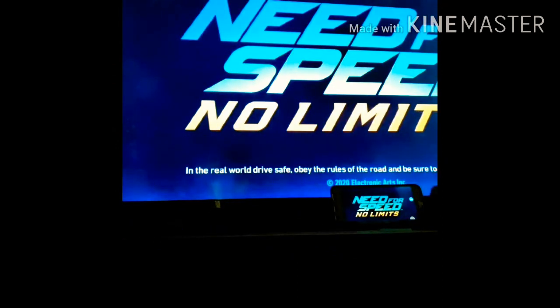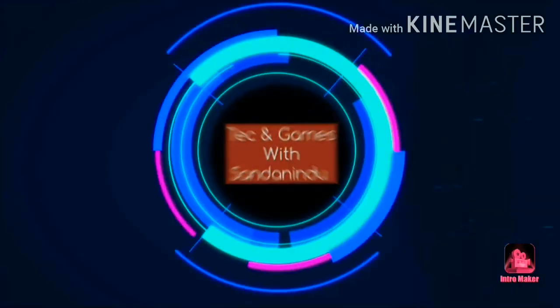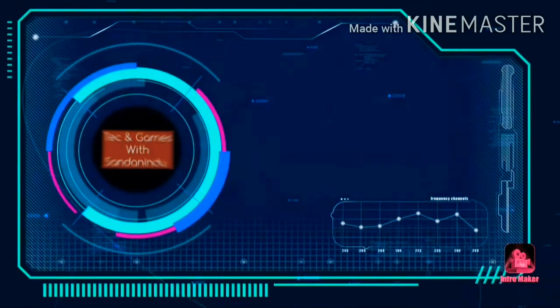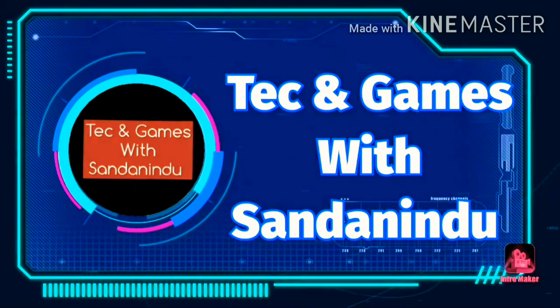If you want to play it with the video, you can play it with the video. If you like this video, please share, like, and subscribe to our YouTube channel. See you next time.